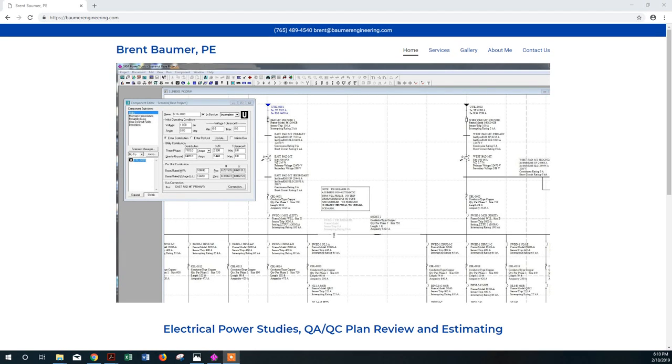Hello folks, welcome to my channel. I'm making this video after receiving a call from an old friend asking about using SKM Power Tools for Windows. The easiest way to demonstrate it is to walk through a small project I did a few years ago on a 400 amp, 208 volt service. This is a single-take recording, so I apologize for any mistakes. Feel free to contact me at brenn@bomberengineering.com if you need help with data entry or studies.